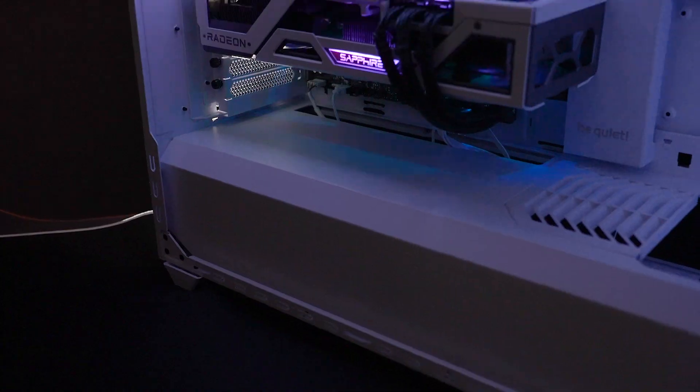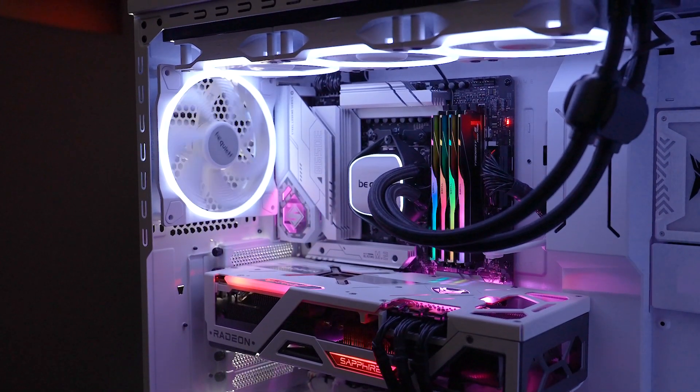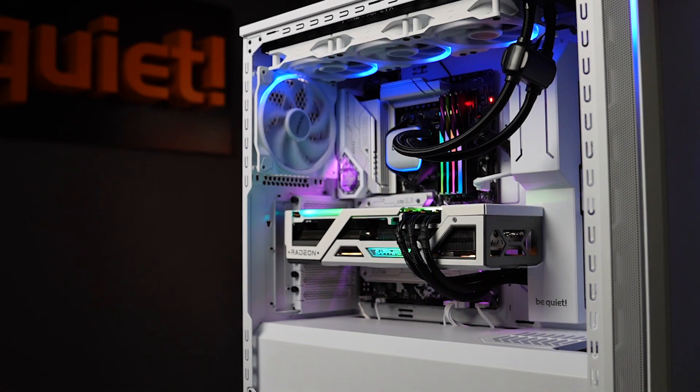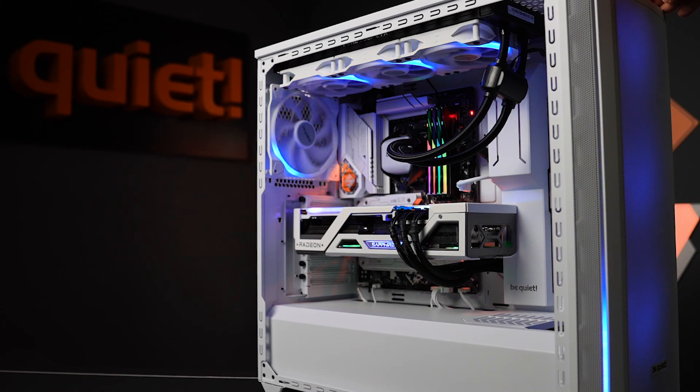so it was essential for us to create the ShadowBase 800 as a case perfectly suitable for any high-end hardware and large components from the start. Additionally, we wanted to ensure that it provides the best foundation for more elaborate cooling concepts if you enjoy experimenting.